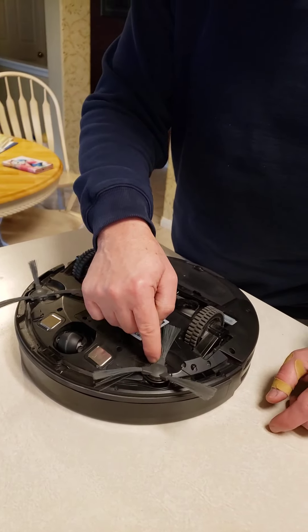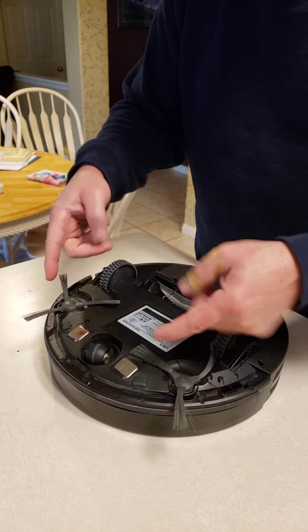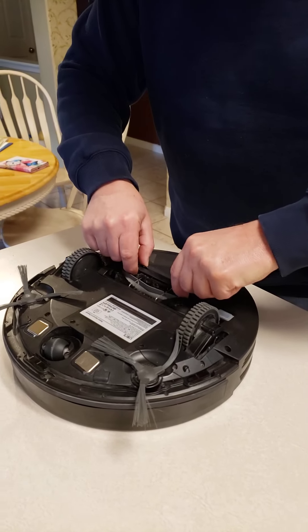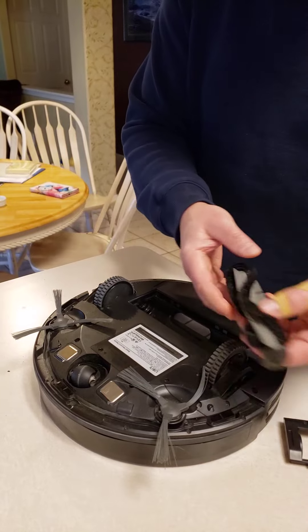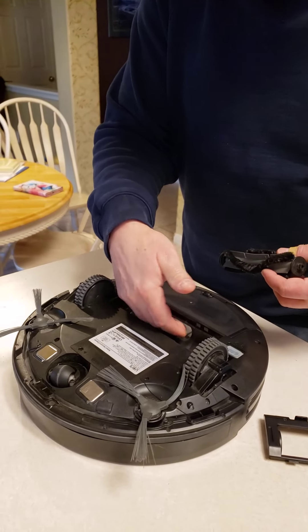And then these are the sweeps and they turn around like this, drawing material in to this part of the vacuum. And this is just like a regular beater bar and the suction comes in through here.